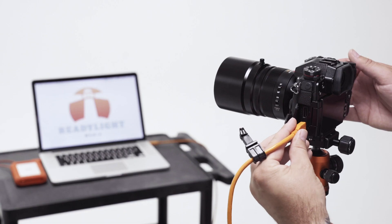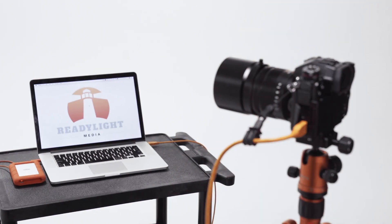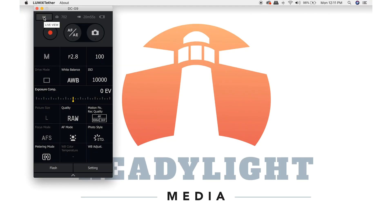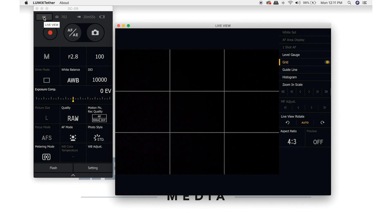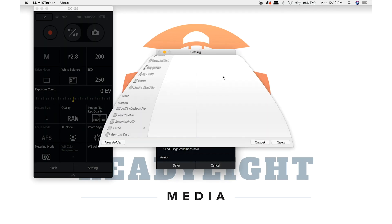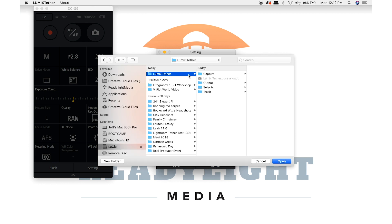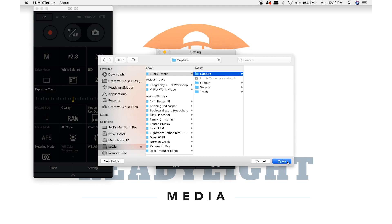I'll put a link to download that below. Once you connect the tether cable from your camera to your computer, the Lumix Tether program will give you full functionality of the camera and a live view function if you want it. Lumix Tether allows you to set a designated reference folder so your images will automatically show up in your program of choice. In my case, I used Capture One Pro, so all I had to do was go into the settings section of the Lumix Tether app and set my reference folder as the capture folder in my Capture One session.